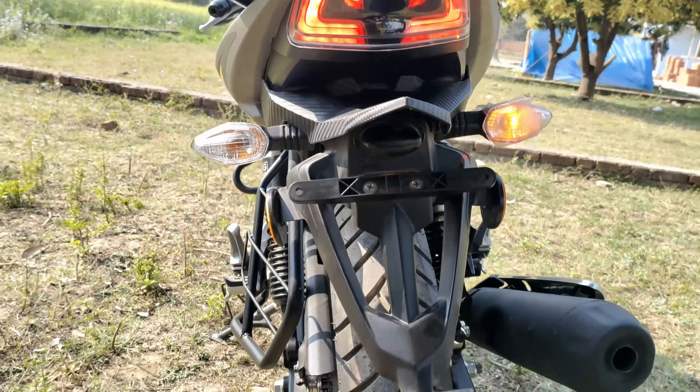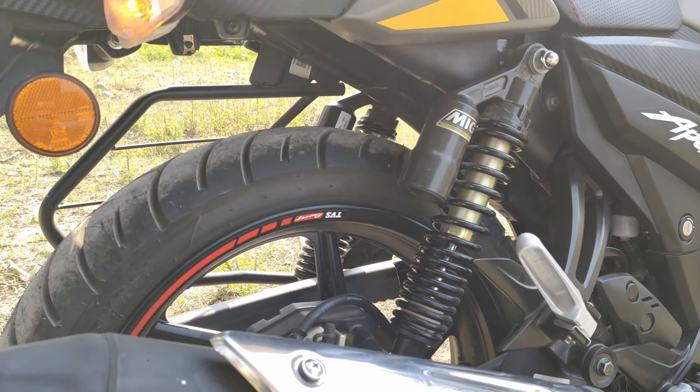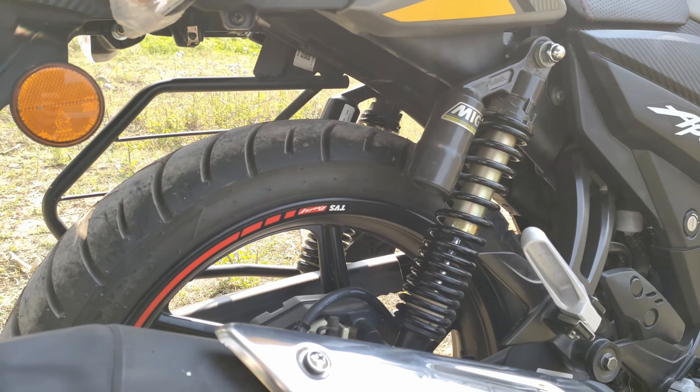The suspension — you can see twin spring suspension here, a 2-valve spring suspension setup. On the majority of other brands, monosock suspension is available, just like the Bajaj P150 series. This 160-segment bike is a little more powerful and a little more expensive as well, and it comes with twin spring suspension with odd-performance spring setup.